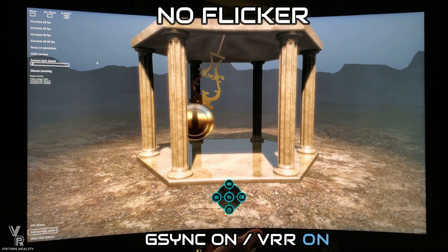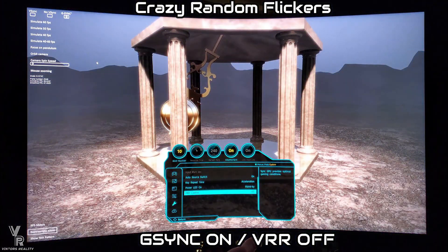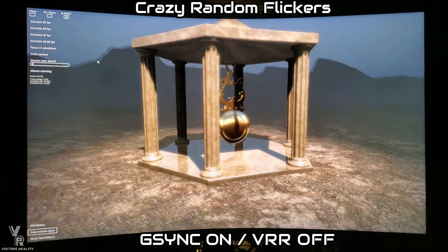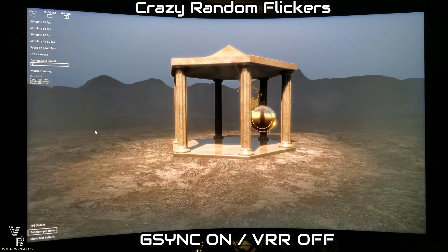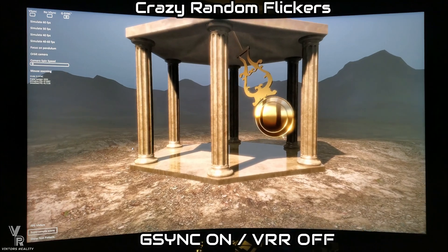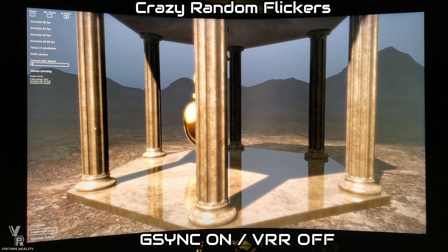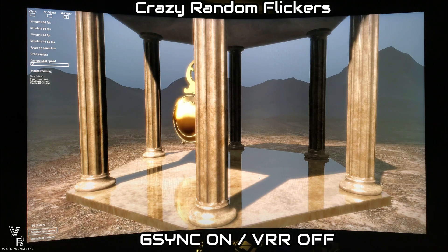With VRR off — crazy random flickers everywhere. Look at the mountains in the background. You'll be able to notice it as we move around the screen. That's a lot of flickering. See right here in the back of the mountains — you can see it easily. So much flickering going on. We're not looking at stutter or frame drops — we're looking at the flickering of the panel itself. The camera is picking it up perfectly. That's the flickering that everyone talks about.